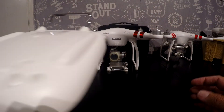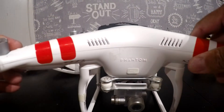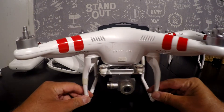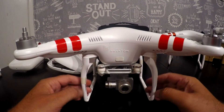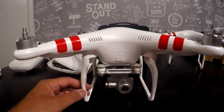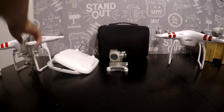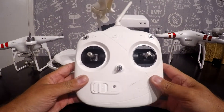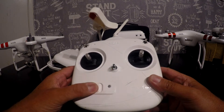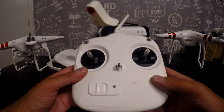Many years ago DJI brought out this quad - the Phantom 2 Vision Plus - DJI's first attempt at a proper serious aerial camera platform. I'm going to show you the controller that uses: it's this one - yep, exactly the same as the Phantom 3 Standard. This is the version one that takes four batteries; versions 2 and 3 had the gimbal wheel like the Phantom 3 Standard and a rechargeable battery inside.